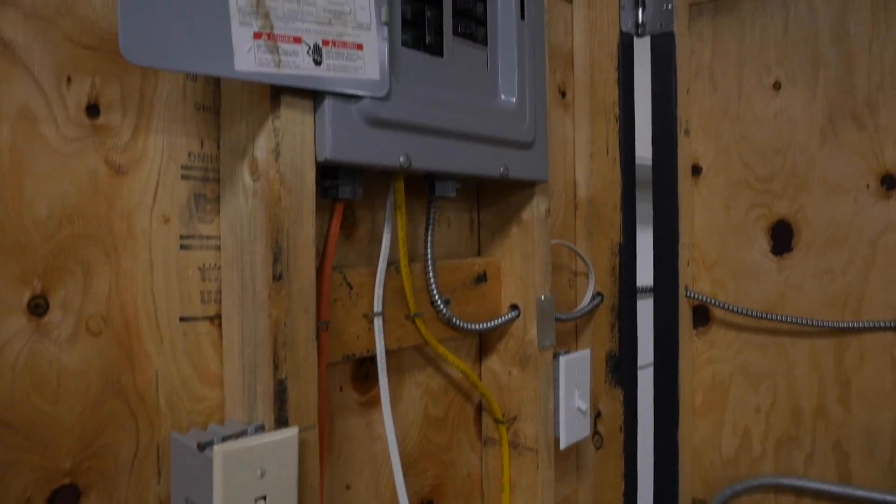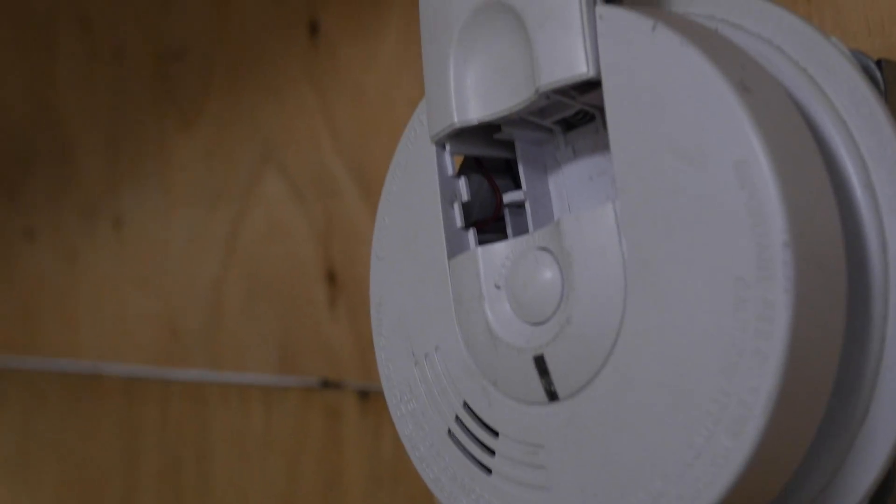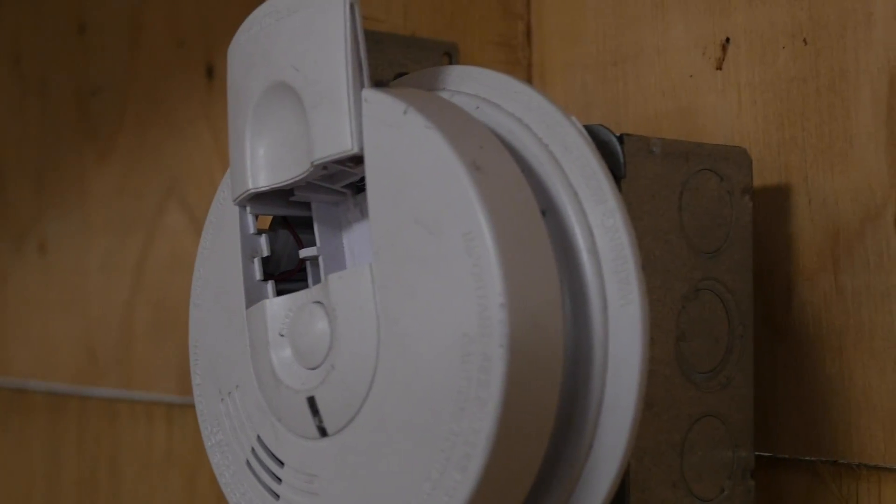The students learn about the electrical wiring systems used on residential tasks and also on the commercial side. In addition, the students come to learn about electrical circuits, power calculations, and also hand pipe bending.